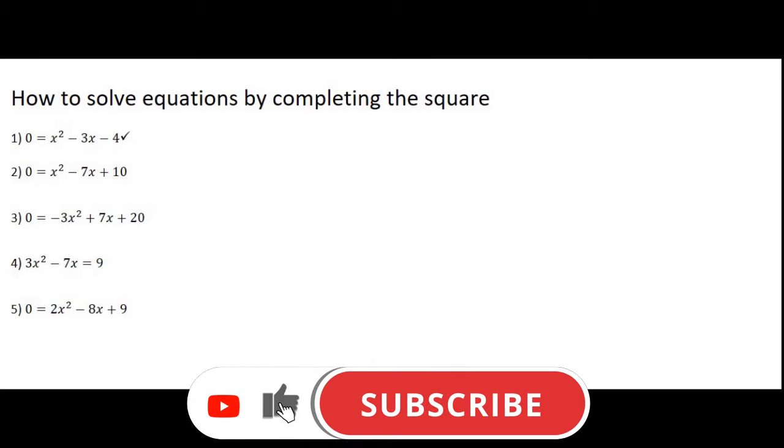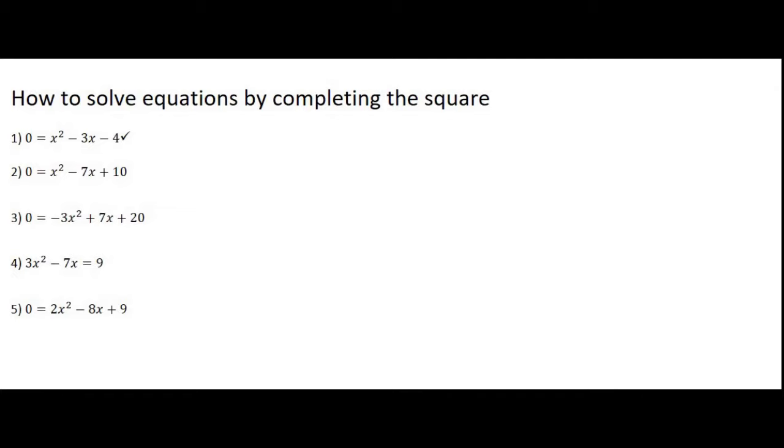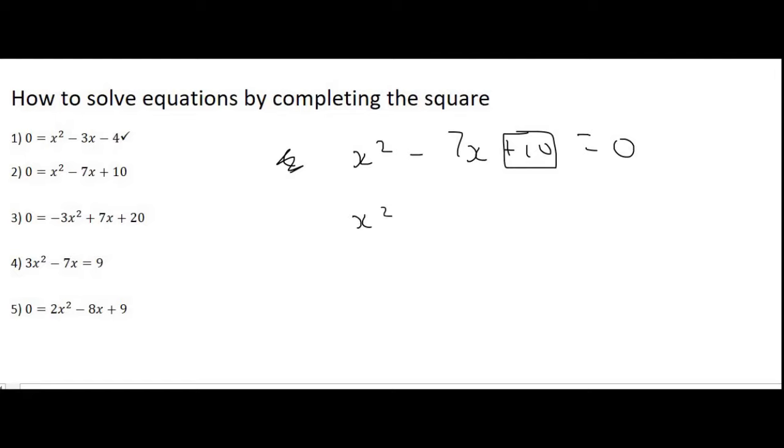Moving on to number 2. If that felt a bit tricky, that's usually the case with maths — it will feel a bit weird in the beginning, but after these five examples you'll have a good idea of what's going on. The first step is to write out the equation, putting the zero on the right. Then most teachers will move the plus 10 to the other side, though if your teacher doesn't, that's absolutely fine — just watch carefully, you'll see it's very much the same technique. So the first part is x squared minus 7x.